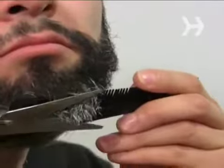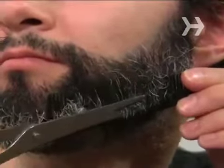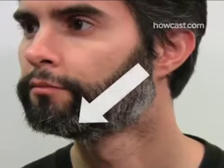Step 4. Concentrating on just one side of your face at a time, begin trimming. Do this by angling the comb slightly outward from your face and clipping any hair that sticks up beyond the outside surface of the comb. Work from your ear down toward your chin.